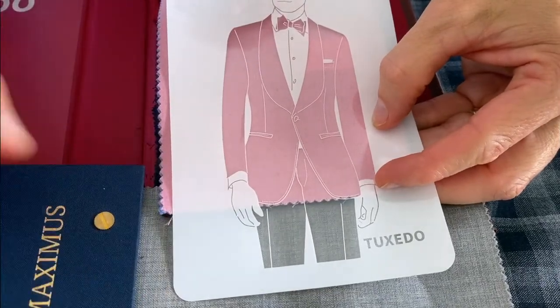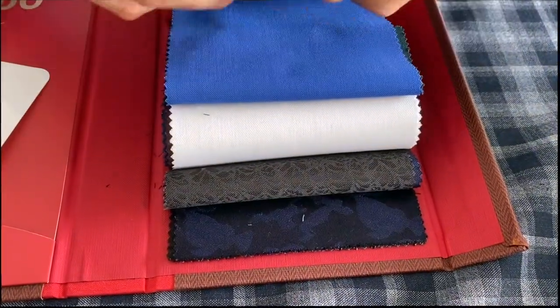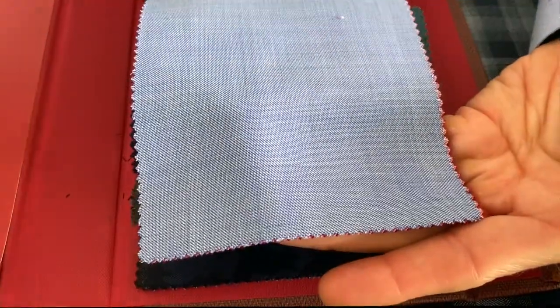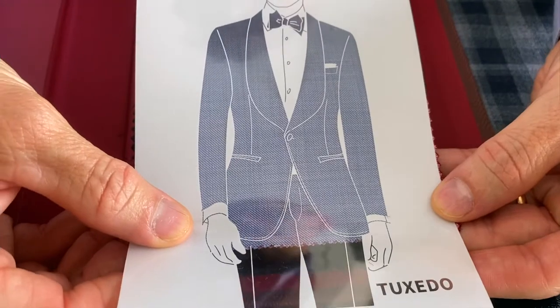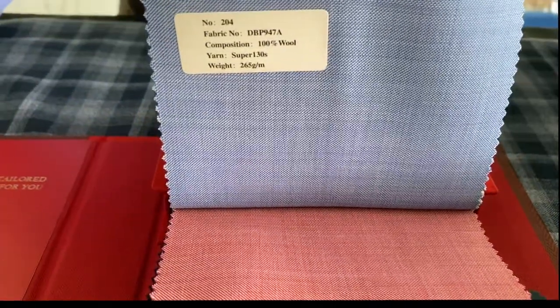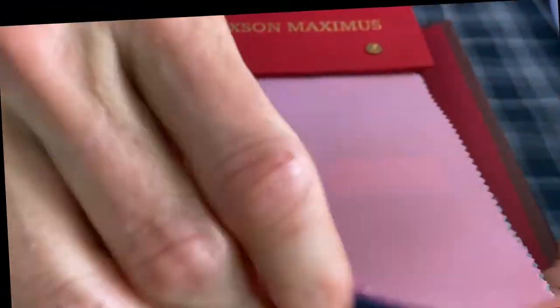I'll give you an example of some other awesome dinner jackets just in this one particular book, because it really is a great book to highlight some really cool colors you could do in a formal dinner jacket. For example, this is the pale blue and it's really fantastic. I like this with black formal pants, gray, or even a very dark midnight navy. Here's the style number for the pale blue, and here's the style number for the bubblegum pink as well.